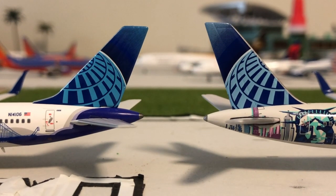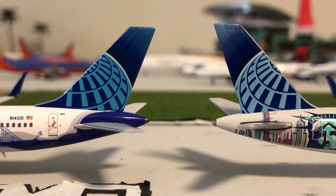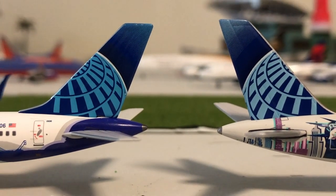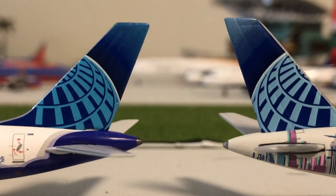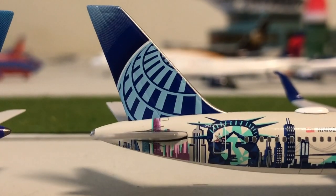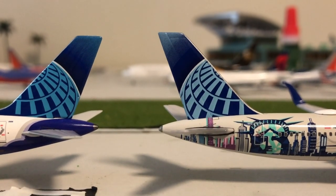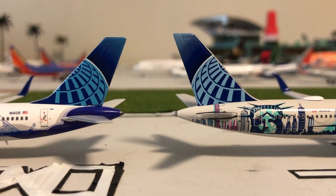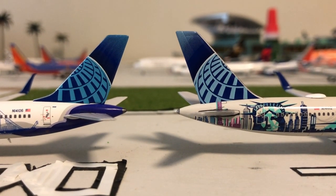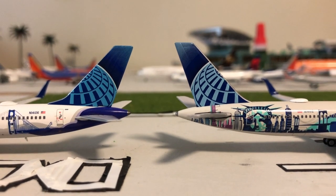Here are the two tails side by side — the NG Models version on the left and the white box version on the right. It looks like NG Models got it a little more vibrant; there's just a bit more hue to the blue on the left, it looks brighter. The white box version is a bit pale and does have a white edge along the globe. Both did a pretty good job on the tail — there are slight differences but they both look really cool.